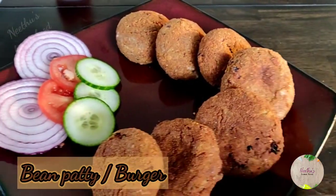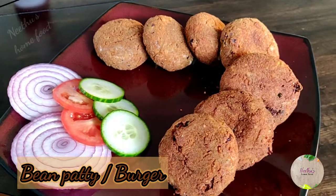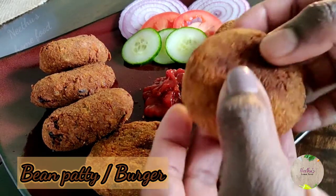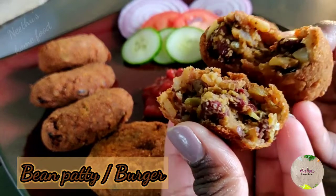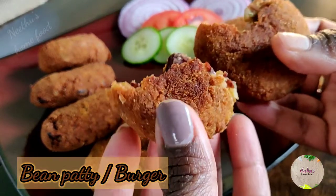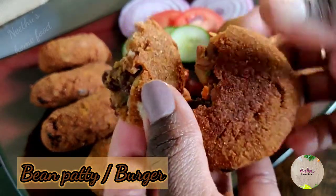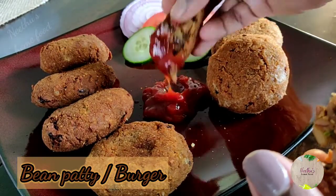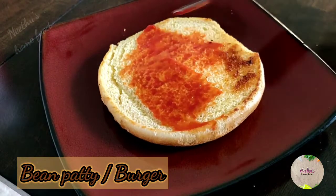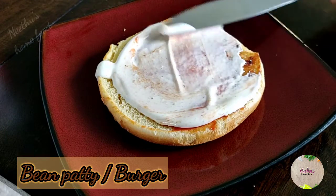The bean patties are ready! You can serve them with cucumber, tomatoes, onions, and some ketchup. Look at how crispy and firm they are — that's because of the beans and the brown rice. They taste so good and stay crisp for a long time; even when you reheat them on a pan, they stay crispy.